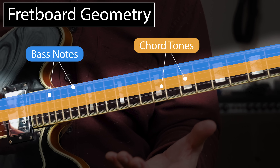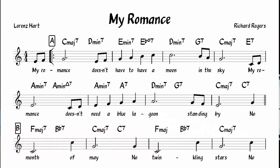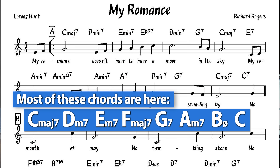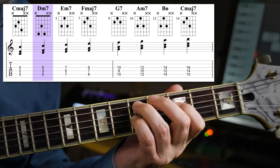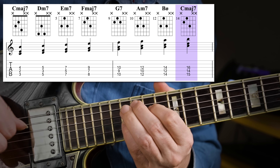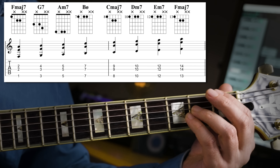For the shell voicings, you also want to learn them in the scale — the diatonic chords of a scale — because in that way, you're focusing on a group of chords that you will also come across in a song, and it helps you play music. For the scale of C major, you get these diatonic chords. You also want to check out these with the root on the sixth string, starting with the fourth note in the scale, so with an F major seven, but still playing the diatonic chords of C major.